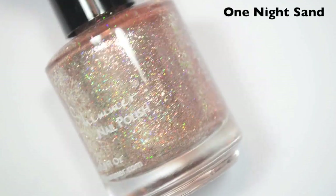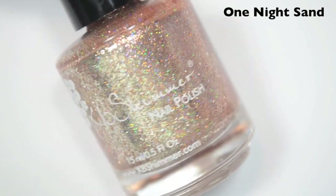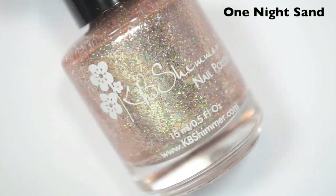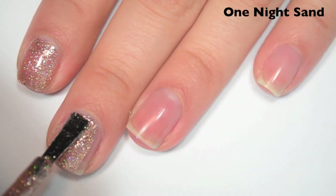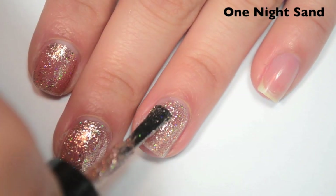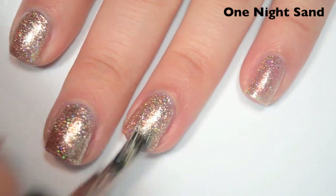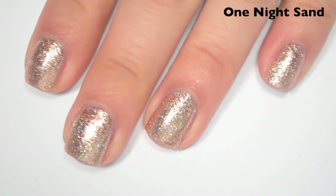The next polish is called One Night Sand, and this is a rose gold version of the birthstone polish finish. As you may remember, the birthstone collection had silver flakies and holographic and was super sparkly — this is a rose gold version of that. Here's one coat — covers pretty well, a little bit sheer. Fantastic formula, and it is absolutely packed with flakies. Here's two coats — covers completely. This is super, super shiny. The flakies lay flat, so it dries smooth. You should still use a top coat, but it won't be chunky at all.